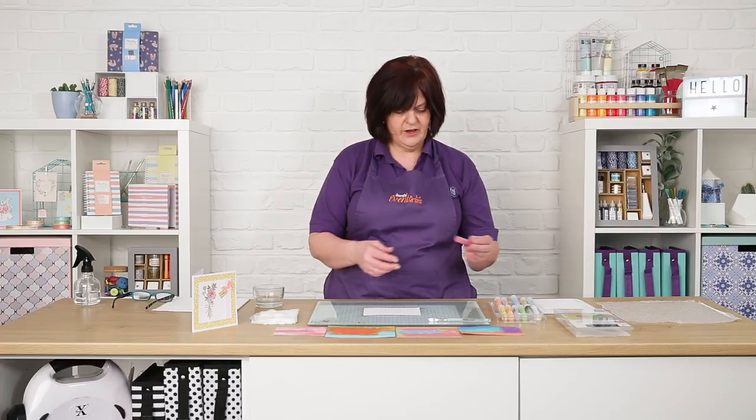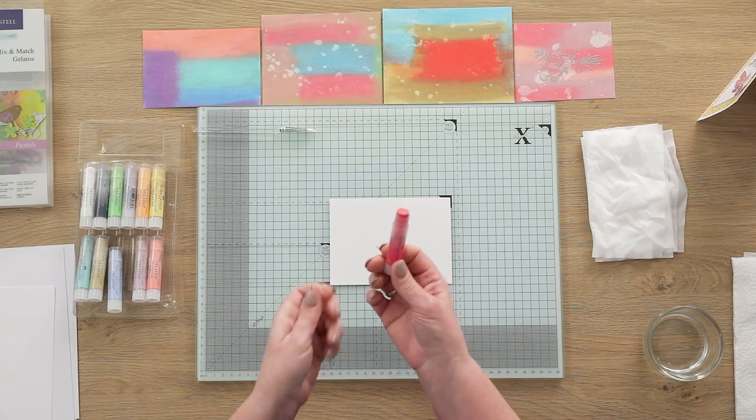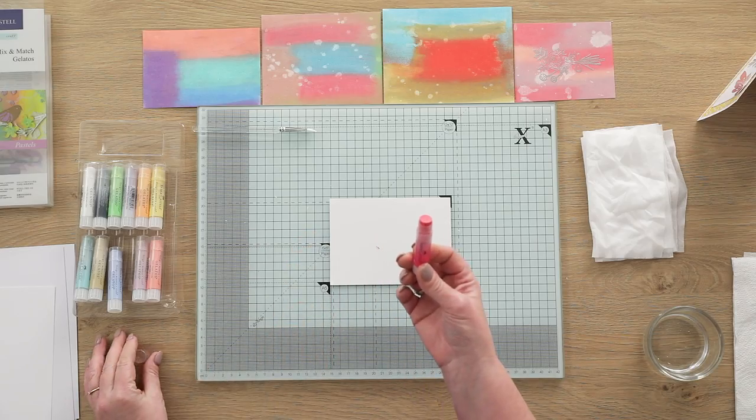The gelatos are like a crayon, like a lipstick — you just twist it up, that's how they work. The pigment is highly pigmented, so they're really dark, really intense colour.